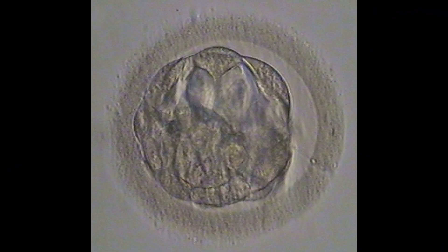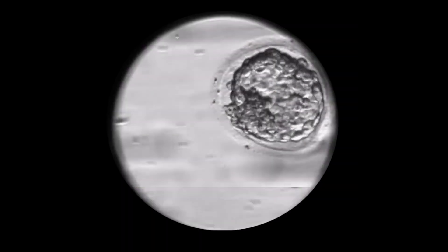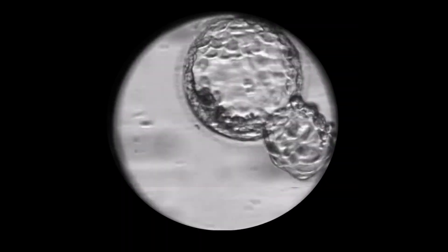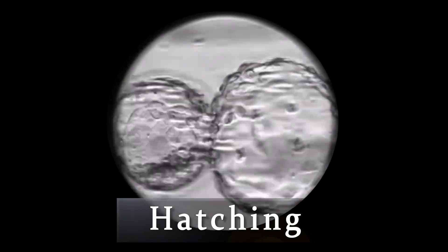First, a little background. An embryo is surrounded by a hard shell called the zona pellucida, often referred to as just the zona. Before an embryo can implant in the uterine lining, the embryo must first break out of the zona. This is known as hatching.